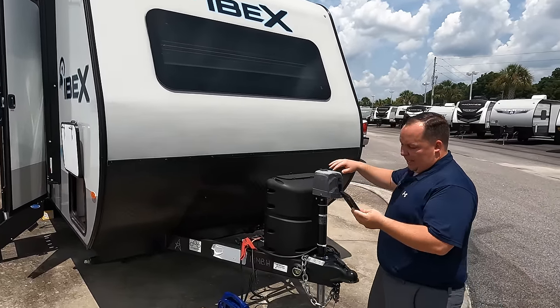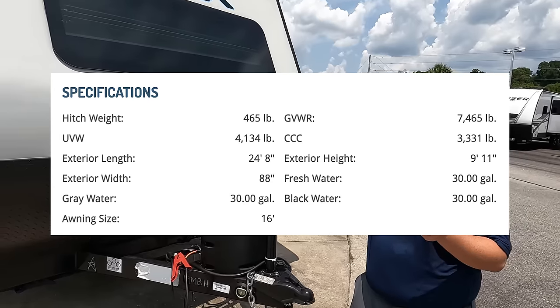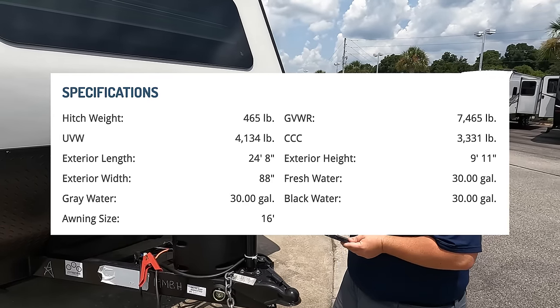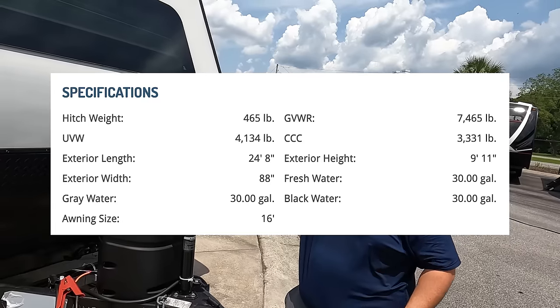The model is 19 MBH. The actual tip-to-tip length is 24 feet 8 inches. The dry weight is 4,134 pounds, and the hitch weight is 465 pounds.